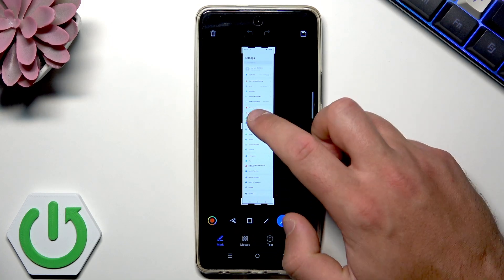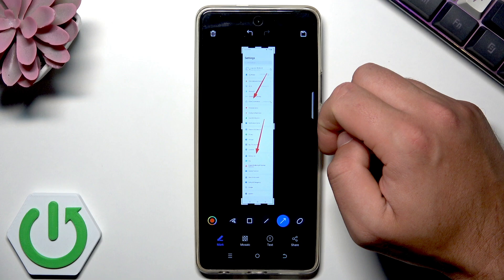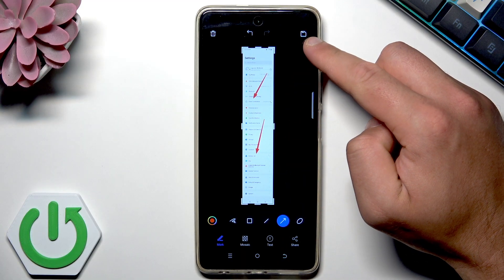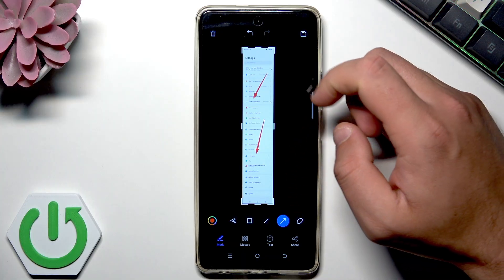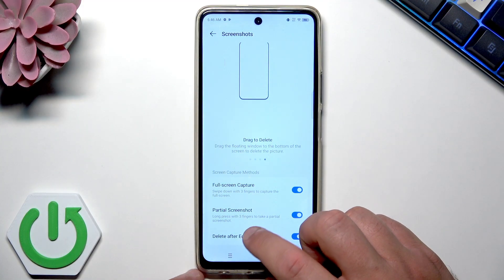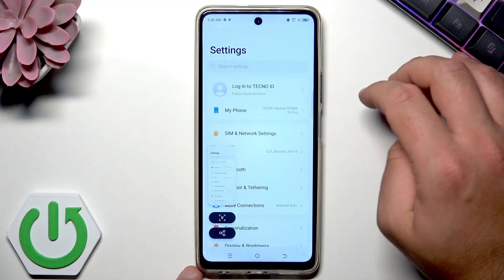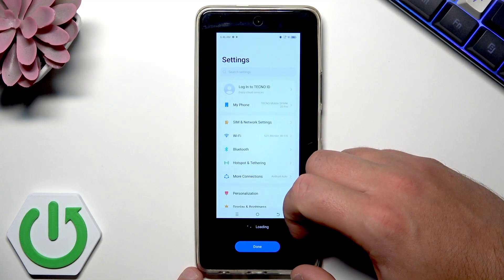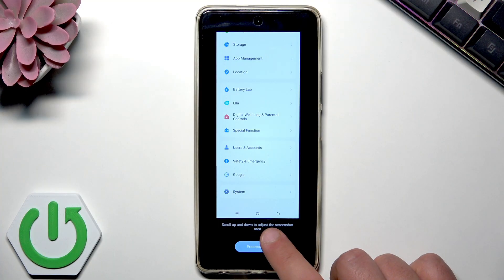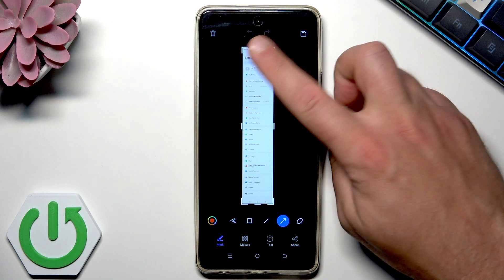You can use arrows to edit the picture, and if this is what you'd like to save, use the save icon. You can also share the picture or delete it. To recap: open the list or screen you would like to save, use three-finger swipe down, choose the arrow, and you can stop scrolling at any time if you want to make the screenshot shorter. Then save or delete it.